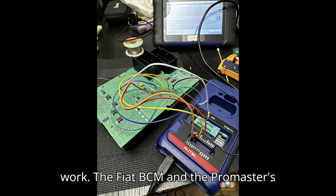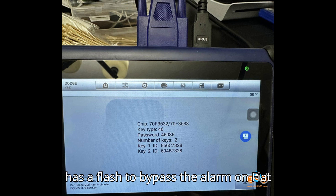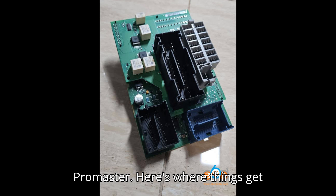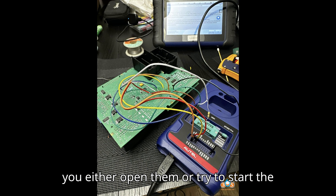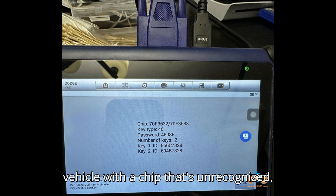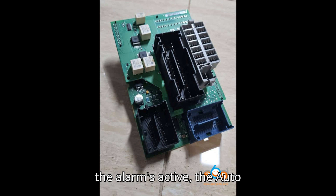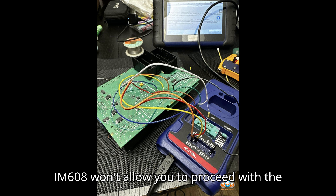The Fiat BCM and the ProMaster's BCM are different, and even though Autel has a flash to bypass the alarm on Fiat models, it doesn't work for the ProMaster. If the doors are locked and you either open them or try to start the vehicle with a chip that's unrecognized, the system will trigger the alarm. So if the alarm's active, the Autel IM608 won't allow you to proceed with key programming.